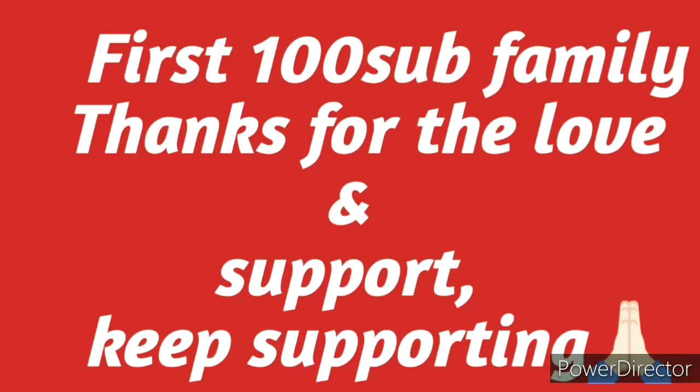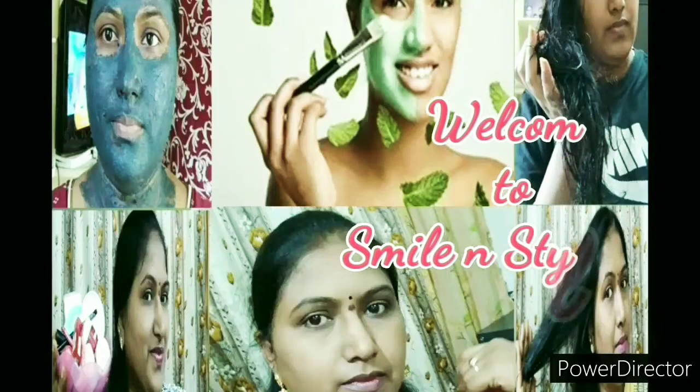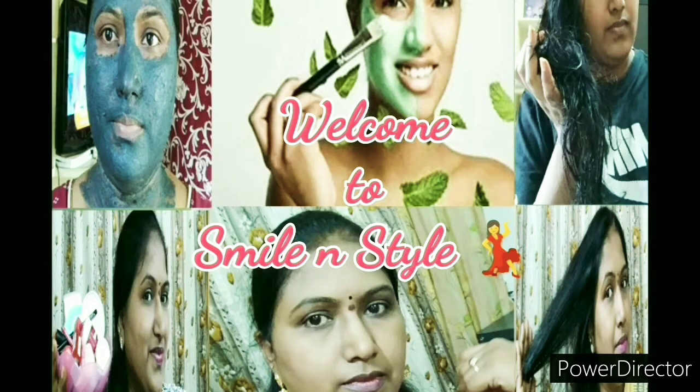Before jumping into the video, I want to share that we are hitting our first 100 subscribers. This is only because of your love and support, so I just want to thank each and everyone who has supported me. Please like, share, and subscribe to my channel. Thank you so much — let's jump into the video!